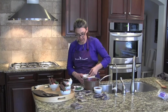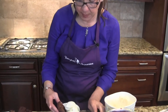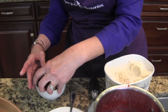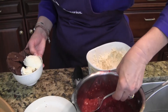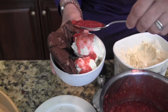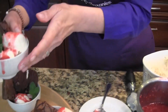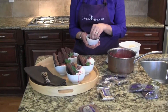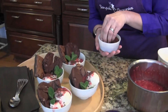Now we're assembling our sundaes. Scooping the ice cream into the bowl, fudgy raspberry swirl brownie in the back, and then a double chocolate cookie, and then the sauce — it thickens as it cools, just spoon it right on top. A little mint. It's a gorgeous tray for entertaining. Here you can see our final tray of Fairytale brownie and cookie sundaes with raspberry sauce, with a final garnish of chocolate sprinkles on top.